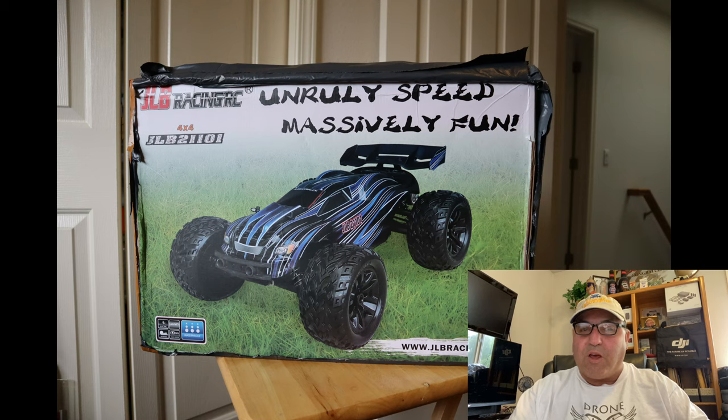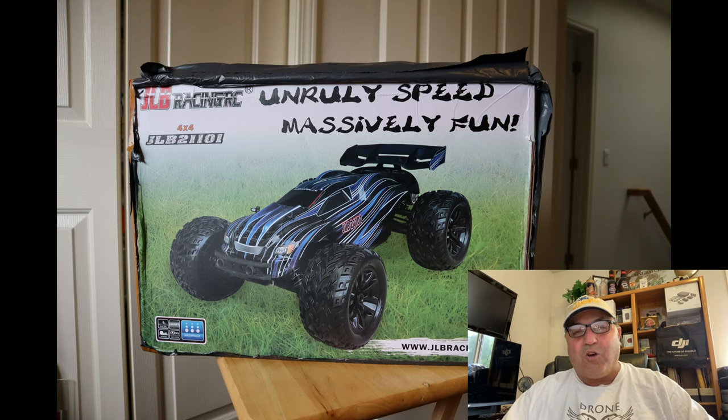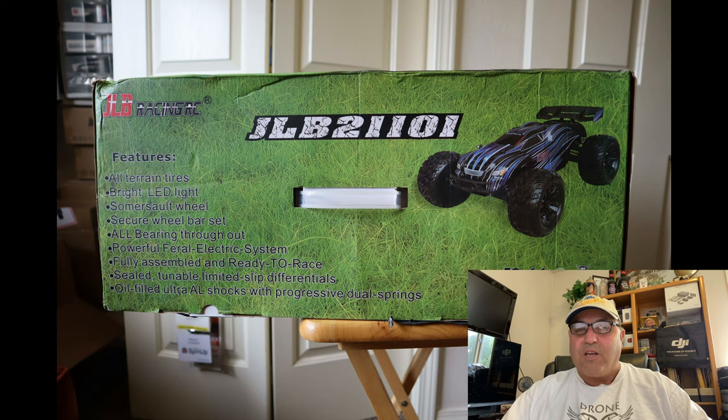Hey everybody, Marcus Crawford here with the Idaho Quadcopter channel. I've done one other RC car review in the past, and I've got another one here. This is by far the most powerful RC car I have ever messed around with. I'm a noob at this, so give me a little break, but let's go over the car, look at the specs, and then I took it out and did a little test — nothing crazy, no big jumps, but it'll give you an idea of what this car is and what it'll do.